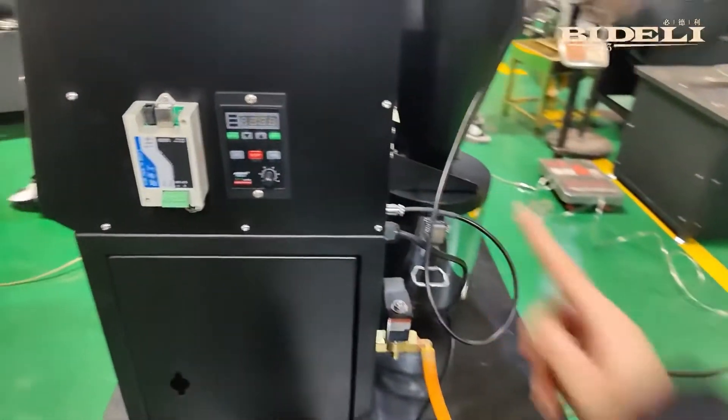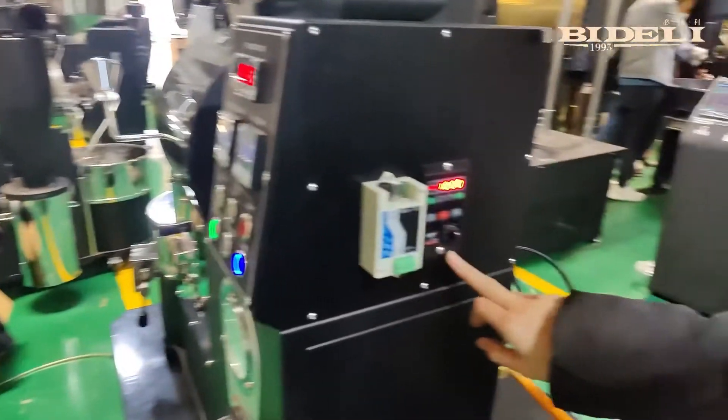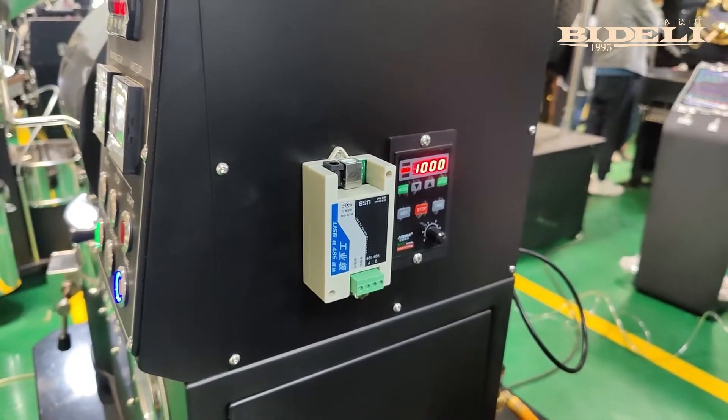Next, we need to turn on this power switch on the back of the machine. This is the main power switch. This is the governor of the drum, and sometimes we need to use it during the baking process. When we turn it on, the power light is on.